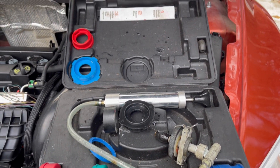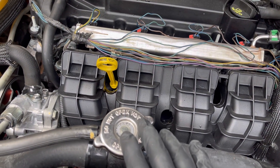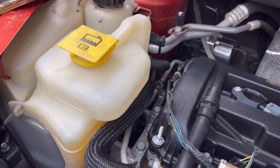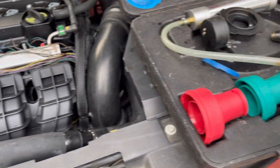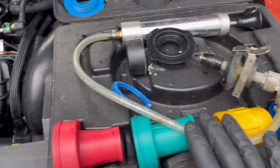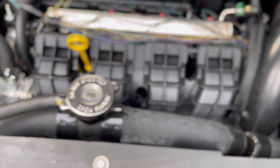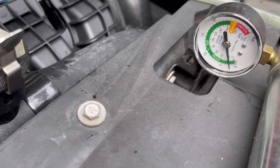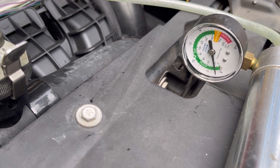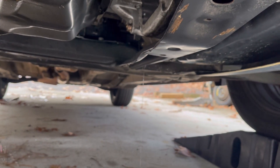The best way is to use one of these pressure testing kits while the engine is cold. It simply attaches to the fill port or the reservoir, however your car is designed — some cars do not have this type of setup. We're going to get this coolant tester on there, pump it up to 16 PSI because that's what it calls for, and see where the leak is coming from. We have it pumped up to about 15 PSI, it's losing pressure, and there's our leak right there.